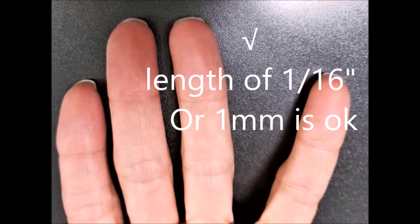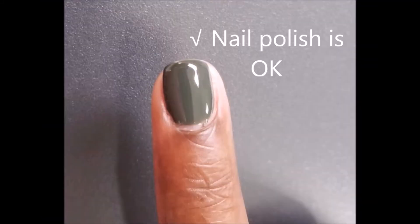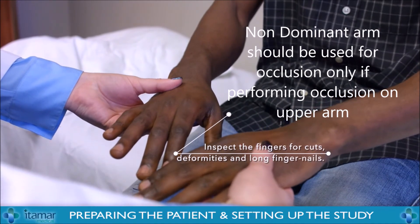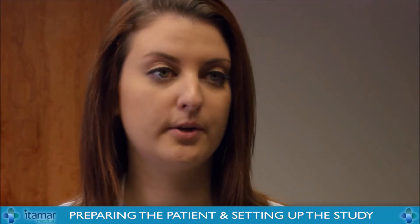Can I see your hands, please? Can you please tell me which arm is your dominant arm, or which hand you write with? My right arm. So we will be using your left arm for the part where we block your blood flow.